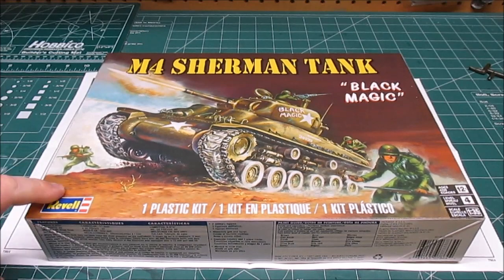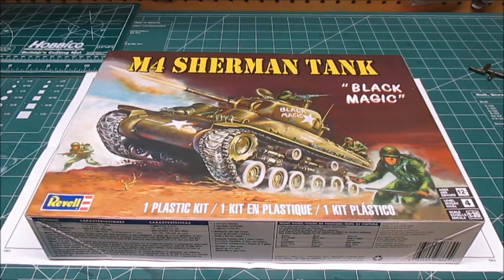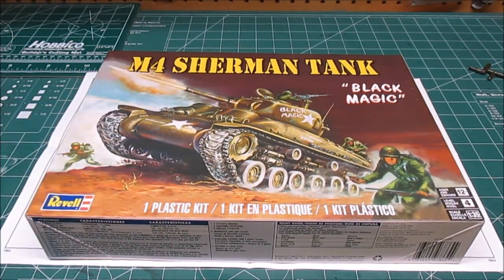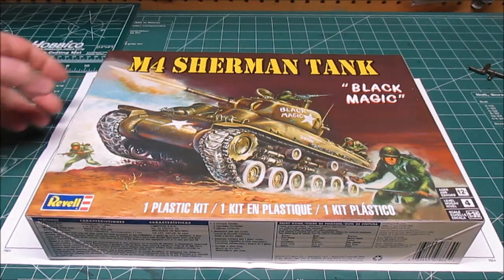So it's in 1/35th scale, it's a skill level 4 for 12 and up. Now it does have the markings for the Black Magic Sherman. I'm not sure if I'm going to make it with that exact logo, but I am going to assemble the tank and make it look like a World War II Sherman tank.